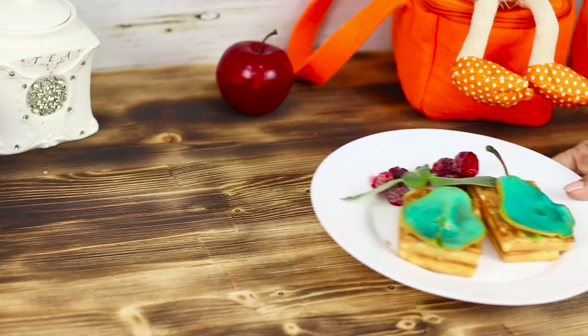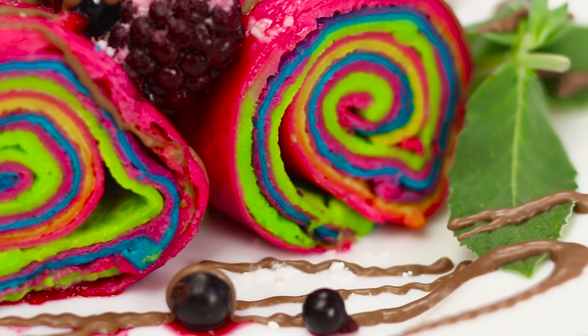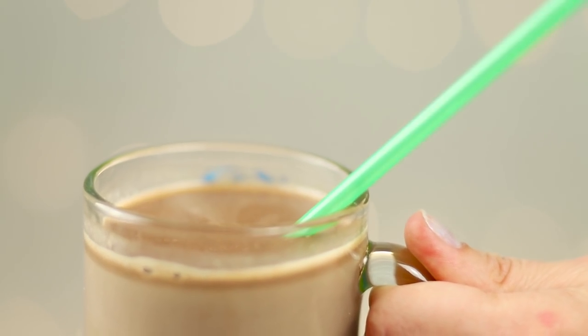Making a marshmallow pizza, painting pears blue, and frying up rainbow pancakes. Today, we've got some funny food life hacks that'll definitely leave your mouth watering.